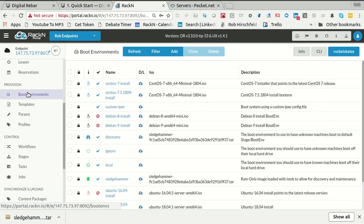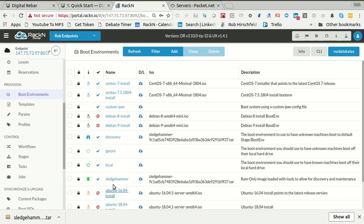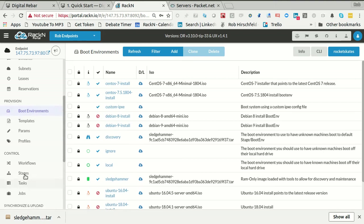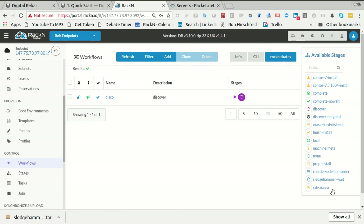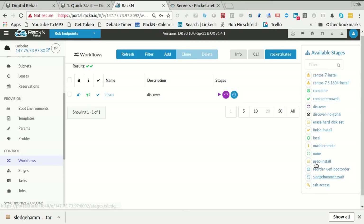Now if I go back to boot environments, you'll see all those blue checks mean that it's there. We haven't installed Ubuntu. Now if we go into our workflows, we're going to see I have 'discover', which I want. And then I want it to go to 'sledgehammer-wait'. That looks pretty good — that's the most basic workflow that you can do.